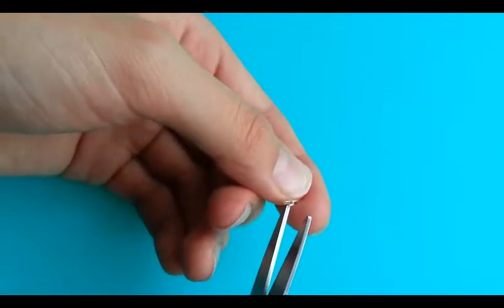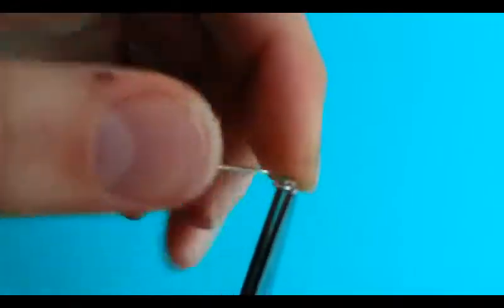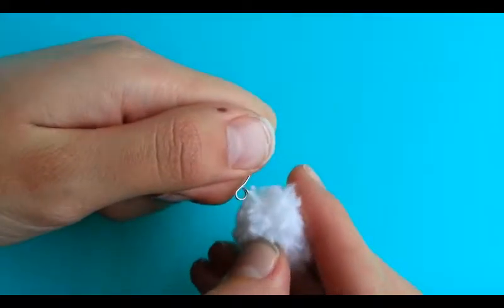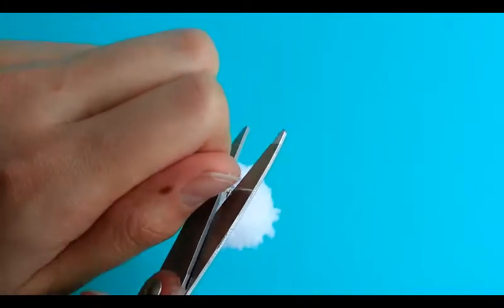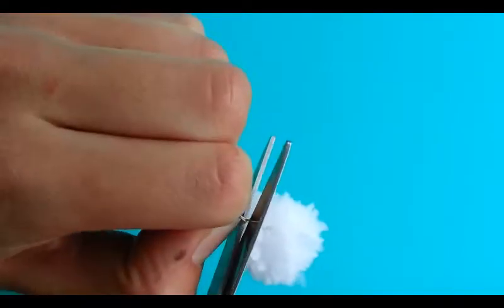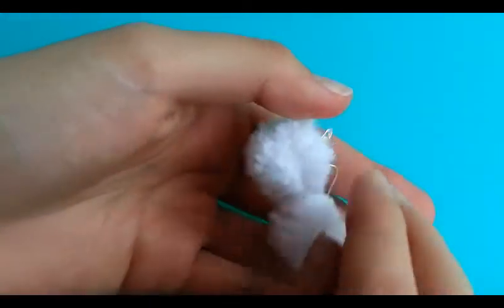Now I'm taking my hanging earring blank and some scissors, and I'm using them to carefully open the circle part. Once you've opened it, you can get your pom-pom and stick the eye pin onto the hanging earring. Now you can use your scissors to close it up again. Once you're done, you can make another earring just like this one. Thanks for watching!